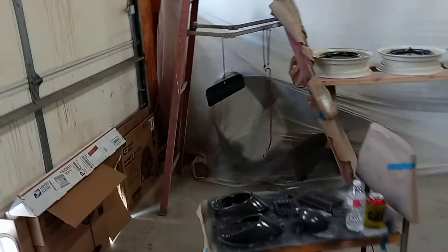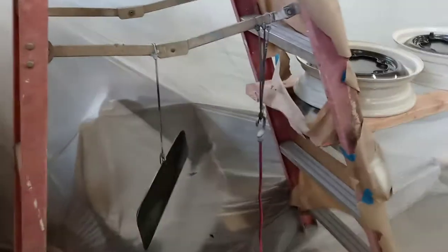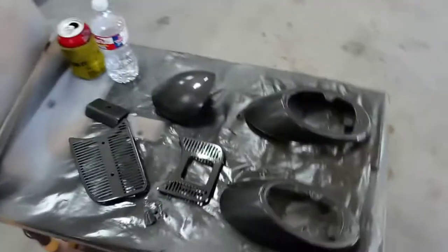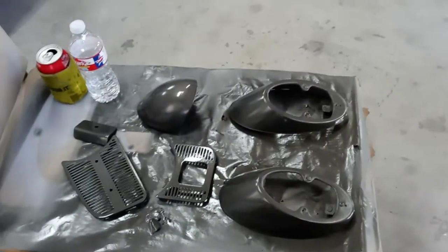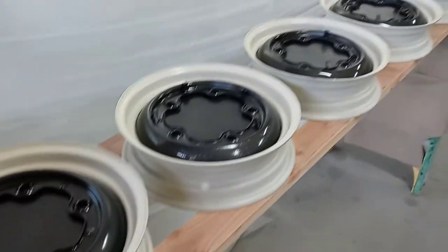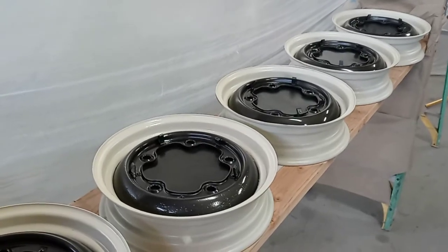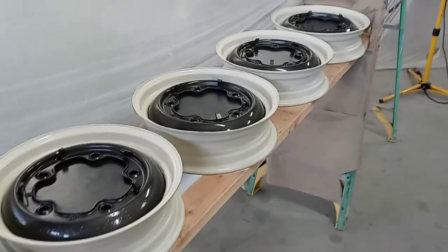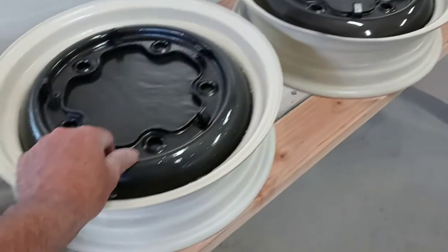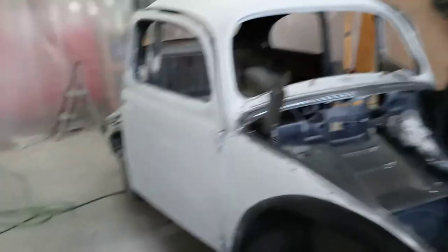Alright guys, here we are — another episode of Bug Dust Garage. Just a quick little update on the 62 bug project we're working on. I've got the wheels painted — they're just an old set of wheels. I had blasted them, painted them, filled them with primer. There is a little pitting on a couple of them, but overall they don't look too bad.